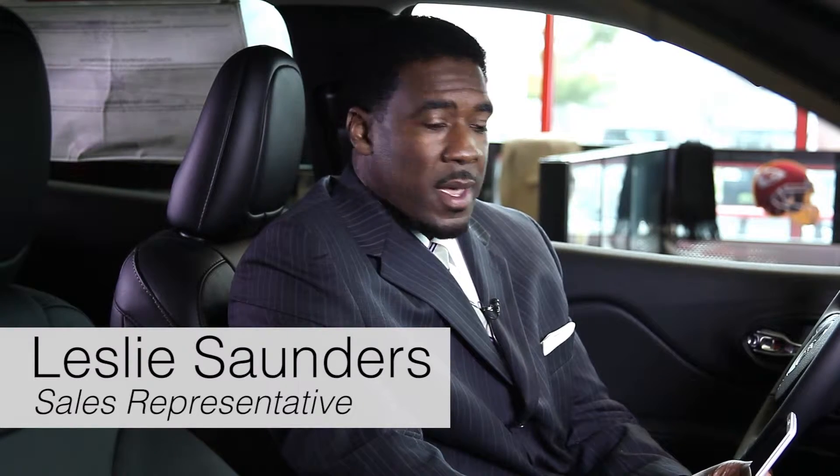Hello, my name is Les Saunders. I'm with Lead Summit Dodge Chrysler Jeep Ram, and I'm going to go through the procedure for how to set up your phone on the Uconnect system.